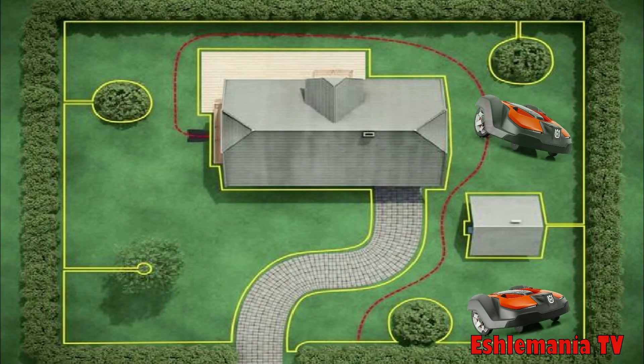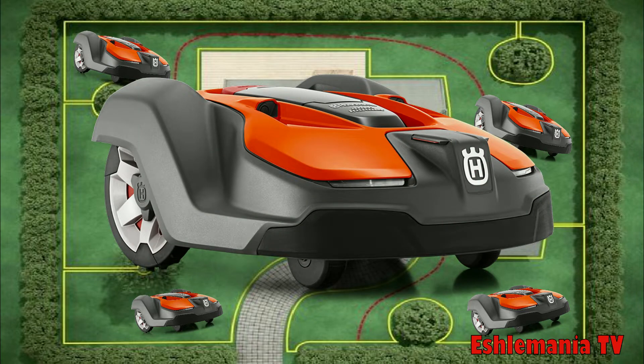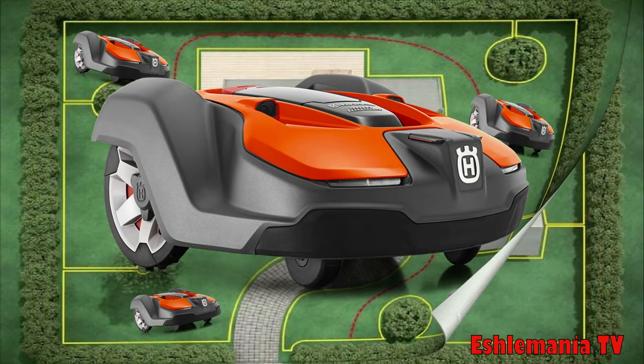In this episode of Auto Mower Answers, we discuss how to create multiple zones using one mower so you can get complete lawn coverage. This is a topic we get asked about quite a bit, and it can be confusing if you're unsure how it works or if it wasn't clearly explained by your dealer or in the owner's manual. We're going to show you how to create remote start points and different zones within your working area, so you get complete lawn coverage using one unit.